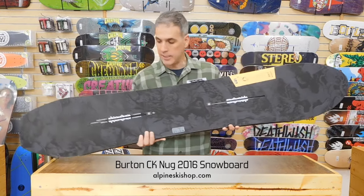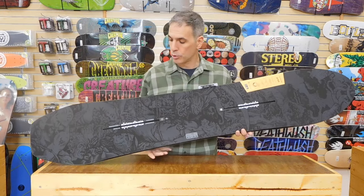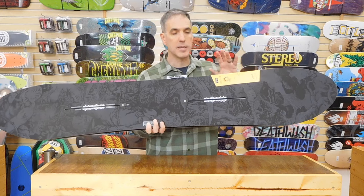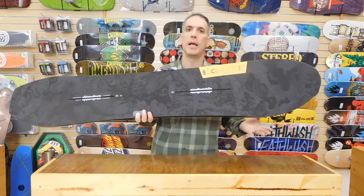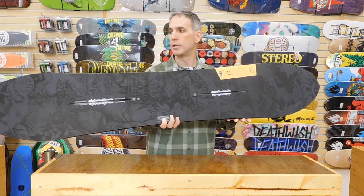All the Burton decks are going to have EST. EST is a way to mount the bindings into channels. The channels hold two screws and create less of a dead spot when the board flexes underneath your foot. EST is warranted for three years. It's been on Burton decks for a long time, and really you can put any binding you want on here — every company makes a disc that will adapt to this deck.